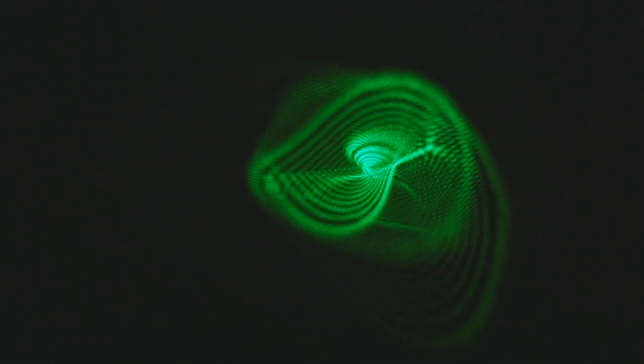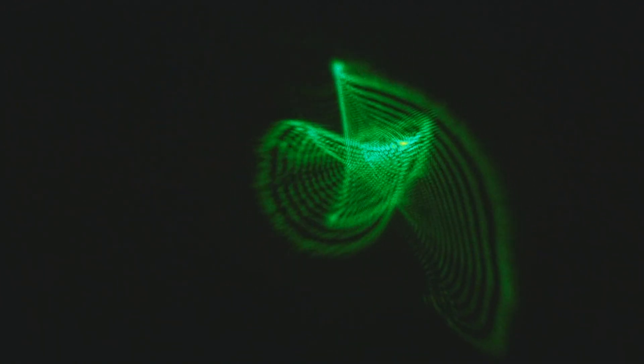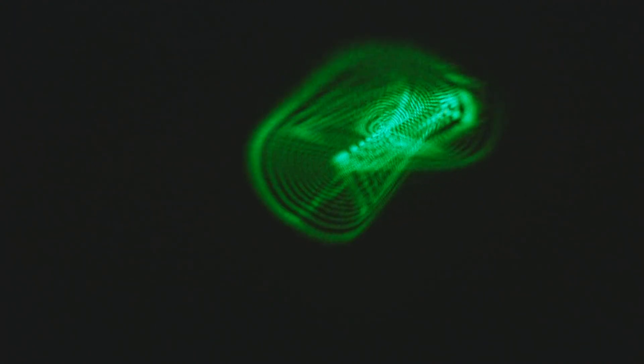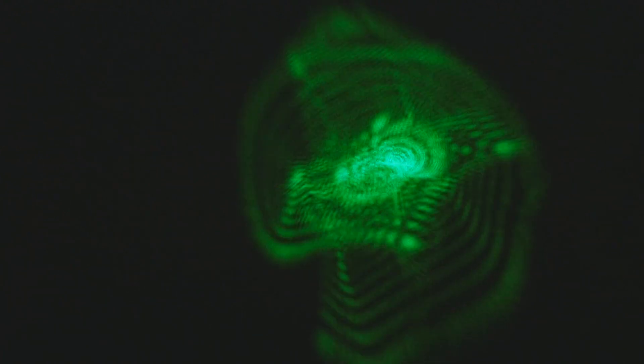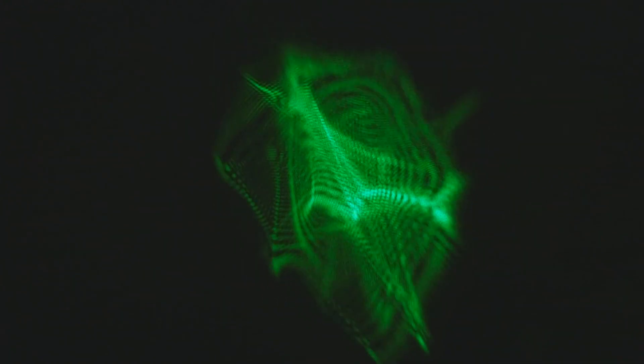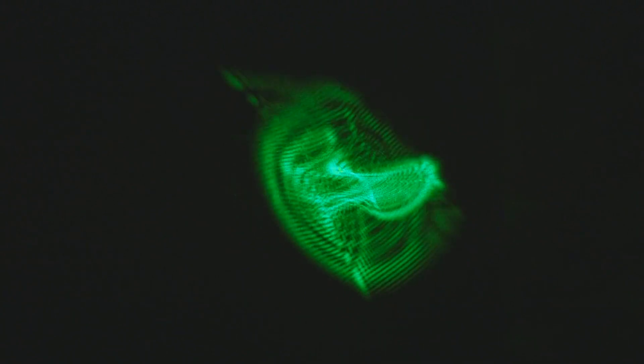Now I could talk across this laser all night but that would be no fun. So I'm going to leave you with some music. Thank you.